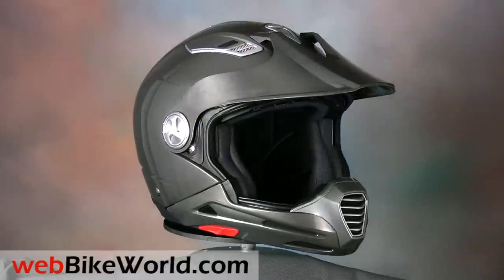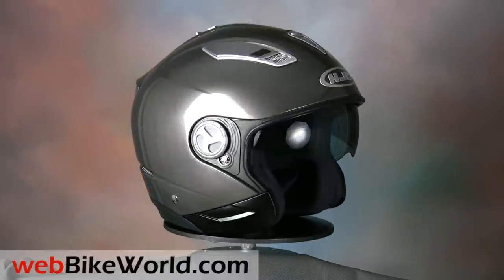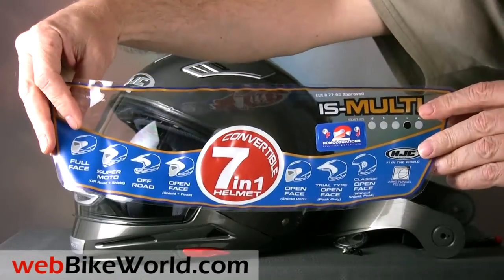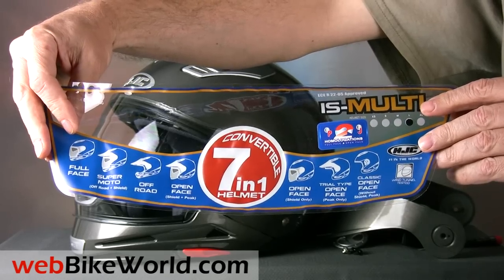About the only way you'd really know how many is by looking at the face shield label, so don't throw it away. Of course, the question is, why does anyone want or need 7 helmets in one? And not all of the derivatives are successful, so be sure to read the full webbikeworld.com review to learn more.